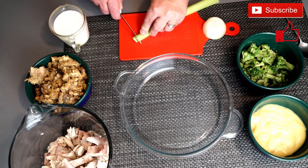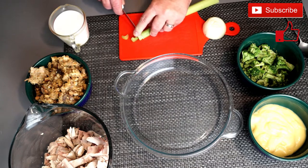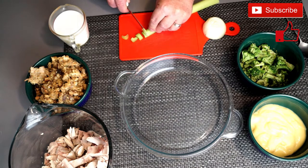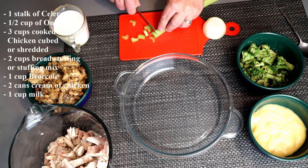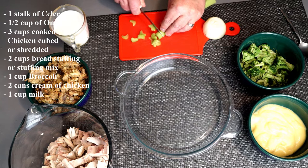So to start with, you're going to take one stalk of celery and cut it into small pieces. You don't want really large pieces because you want this to cook through thoroughly, so that way it's not hard or chewy when it's in your casserole.